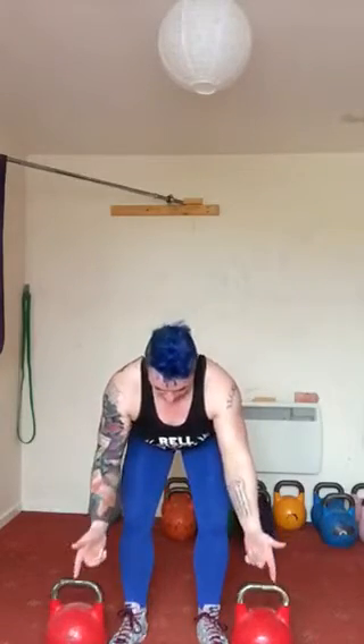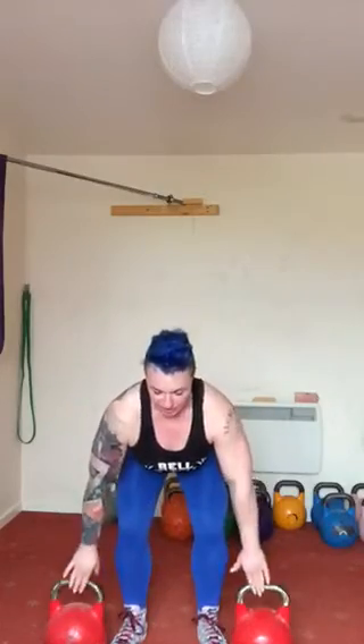So from the front: feet under hips, one kettlebell outside of each foot. Hinge — push the butt back, chest is elevated, shoulders are back, eyes are forwards or slightly up. We never look down because we don't want to round. Eyes forwards, hands on your bells, hike them back, breathe in and then off we go. I'll do five reps this time.